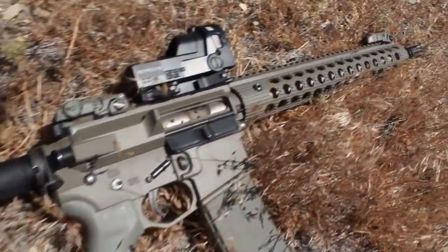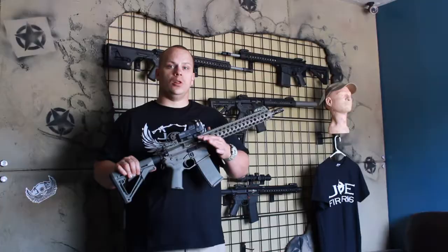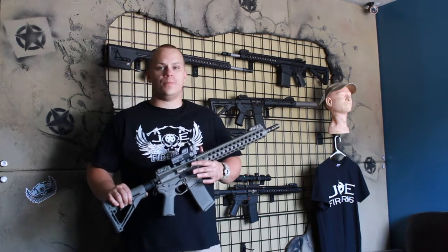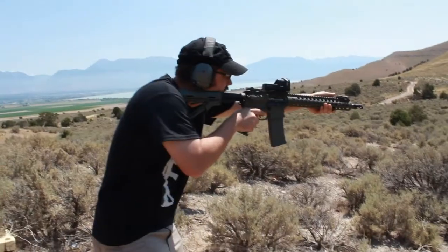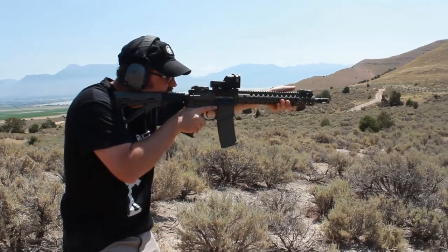We've got a free float barrel that's a mid contour, so it's going to have some good weight to it to be a long term, very accurate barrel, but it's also very light. This rifle is named the 1.45 carbine because it's 14.5 inches with a permanently attached flash hider.